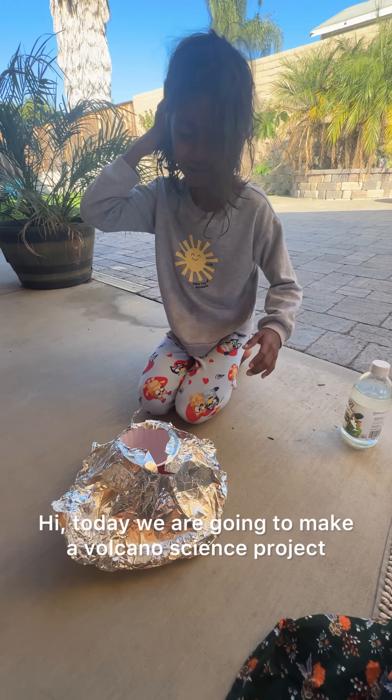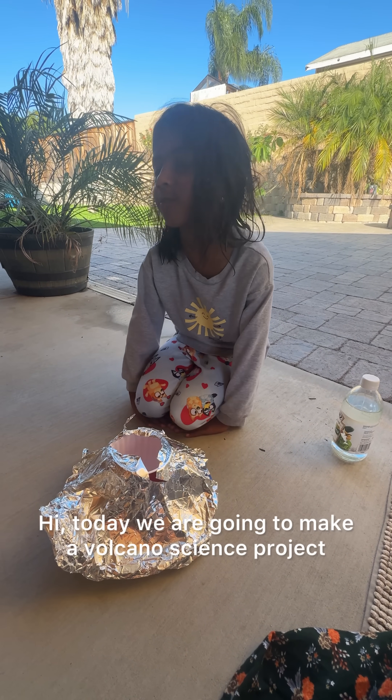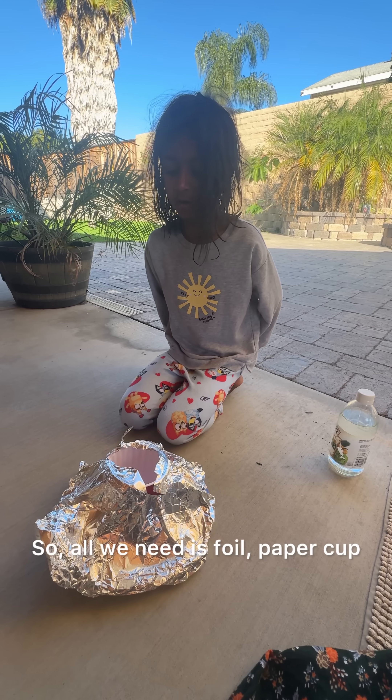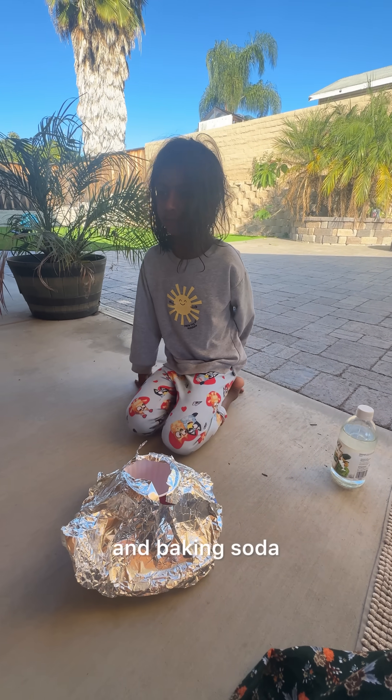Hi, today we're going to make a volcano science project. So all we need is foil, a paper cup, a paper plate, vinegar, and baking soda.